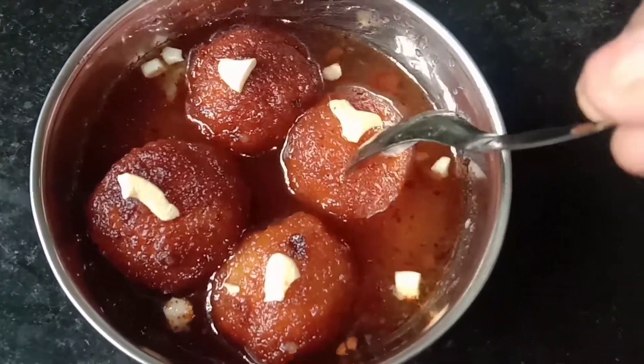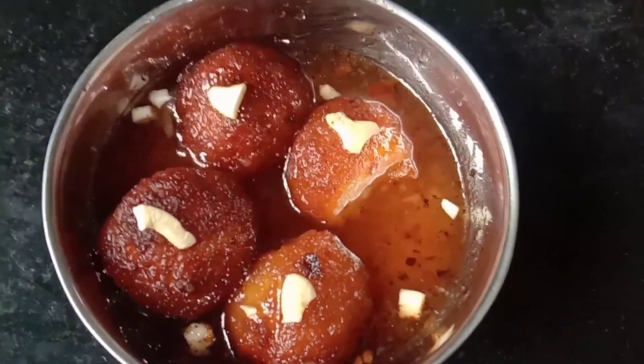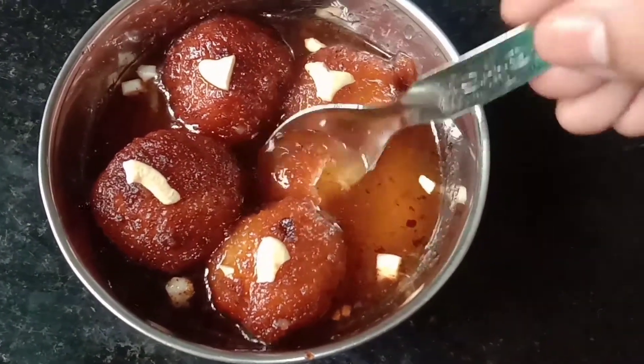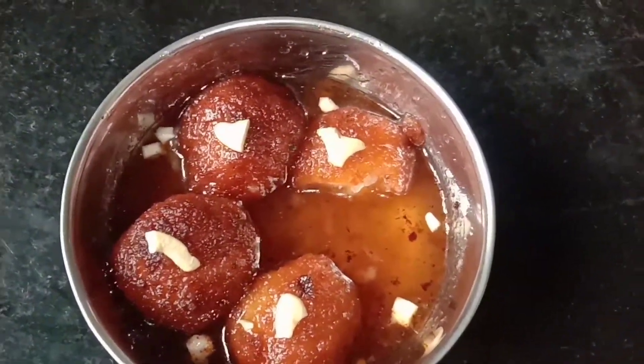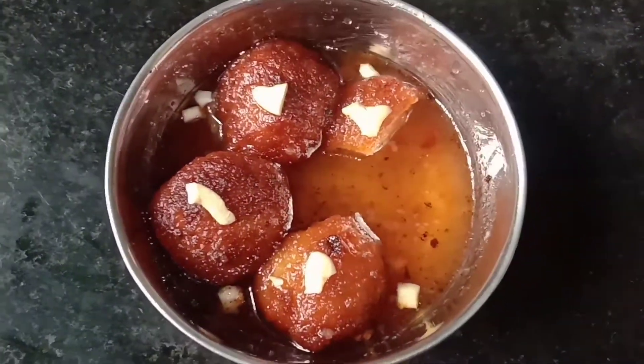Let's talk about the globe jam recipe. This globe jam is very easy and has a great taste. Let's try this recipe.